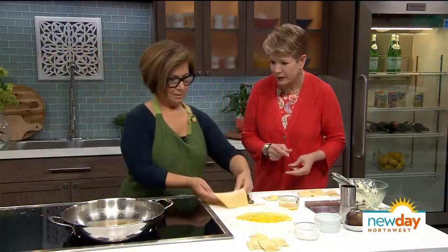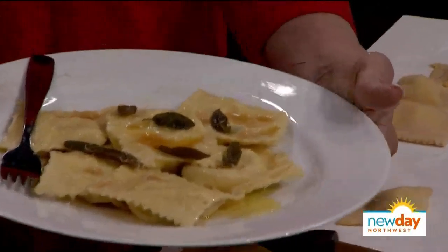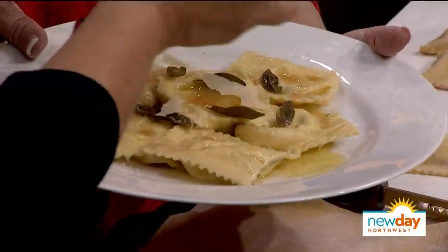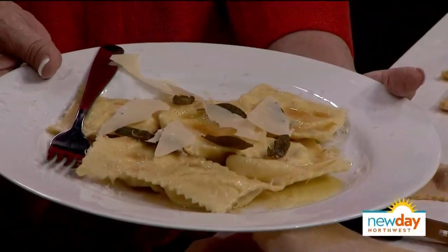I ended up with four ravioli — let's see how it looks all put together. How beautiful is that! You can do some shavings of parmigiano on top. You bring people to Italy, right? Yes, I've been doing tours for the last 18 years. One year I went from Rome all the way to Sicily; this year it's from Florence all the way to Venice. We'll put all that information up for our viewers. Thank you for sharing her ravioli recipe — head over to the website, and her upcoming classes will be an Italian pasta tour at PCC locations all over the area.